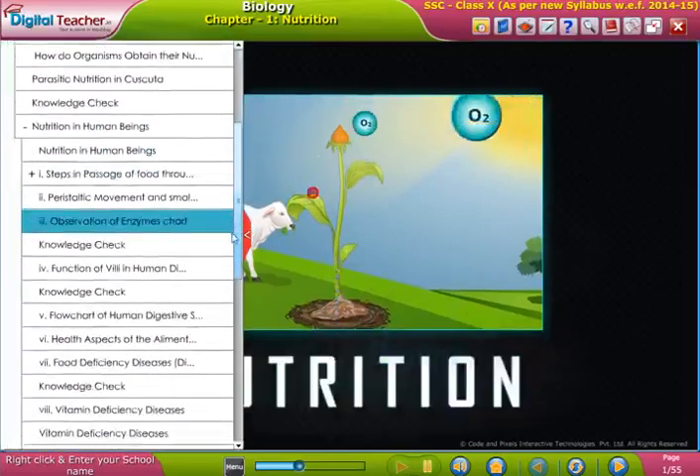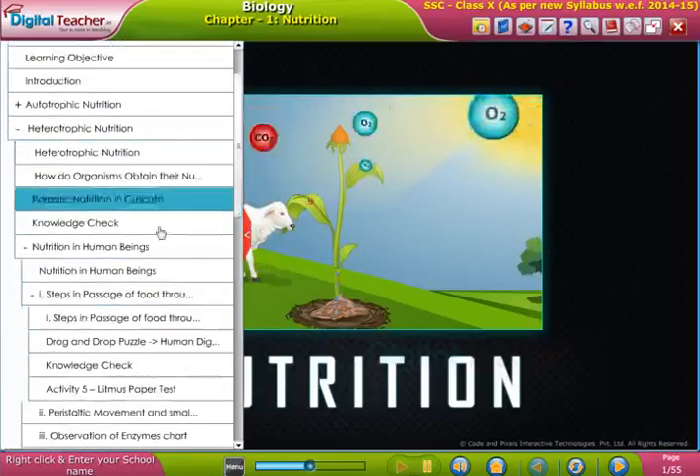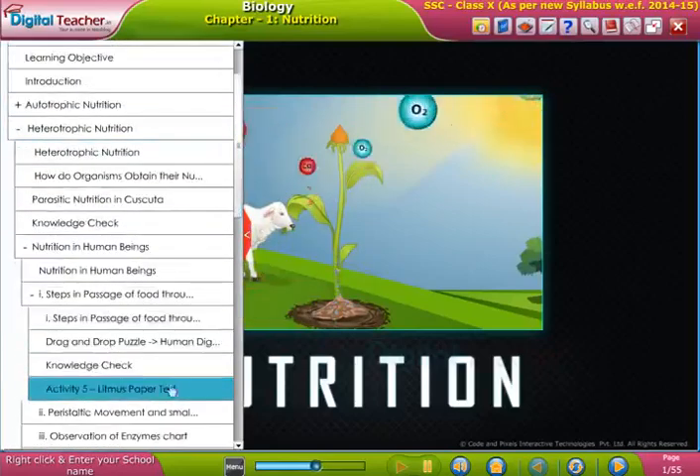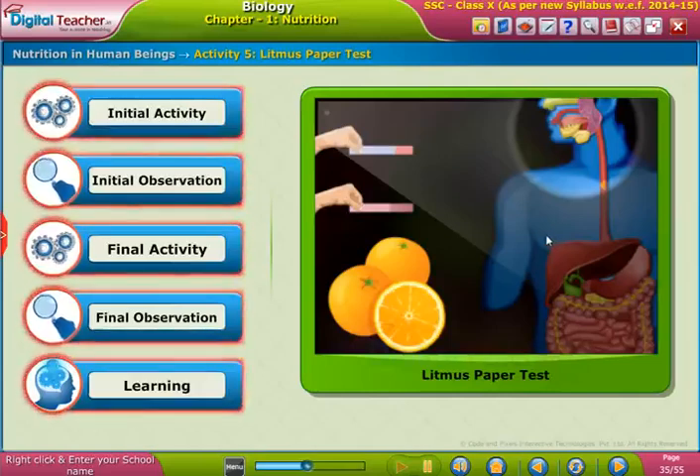Welcome to the chapter on nutrition. Here, let us perform an activity where the acidic and basic nature of food materials are tested using litmus paper.